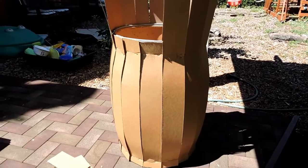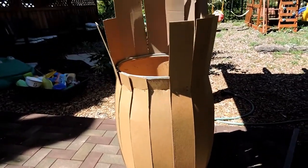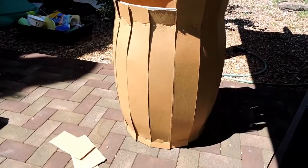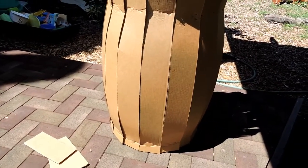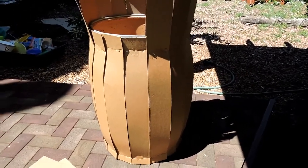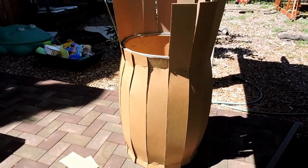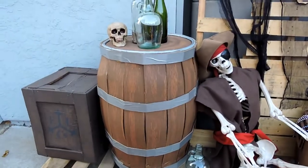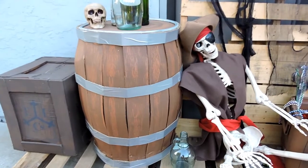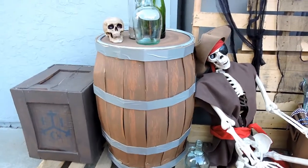Once I've trimmed the top off, I'm going to go ahead and paint it. For the bottom, I'm just going to flip it over — I'm not worried about closing up the top because the bottom has a natural little lip, just like a wine barrel. So I'll just flip it over and that's going to be the top of the barrel. Here's the final barrel — I finished the painting.